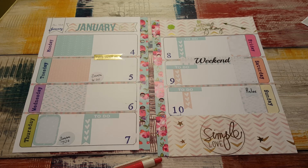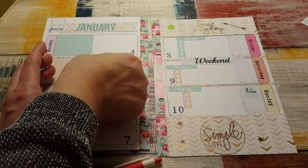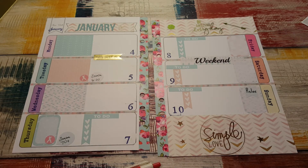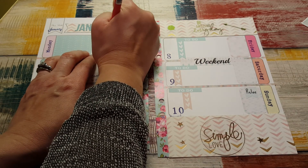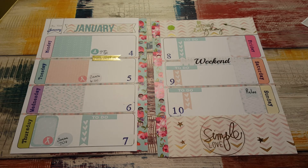I have Zumba stickers from Nikki Plus 3 which I feel like I'm going to add because they're fun — that'll be cute right there beside wherever I have Zumba. And then yoga on Monday — yoga is at 6:30. I think that's it as far as that goes. I got paid this week so I don't get paid next weekend.